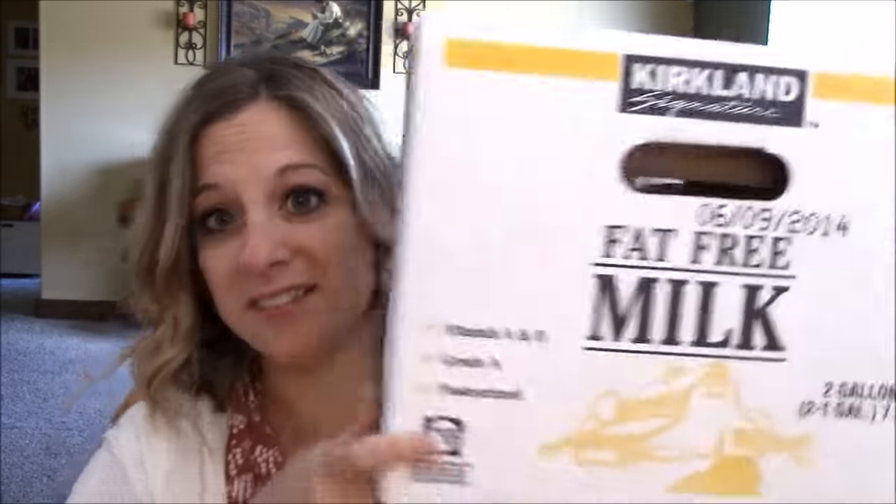You go to Costco, you get your milk, and you got these boxes. You either tear them up, throw them away, recycle them, or they stack in your garage.